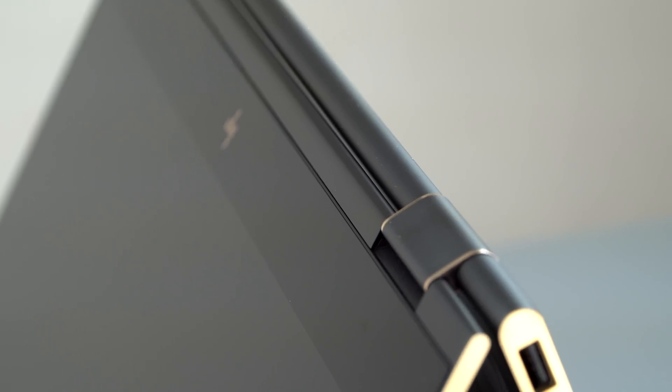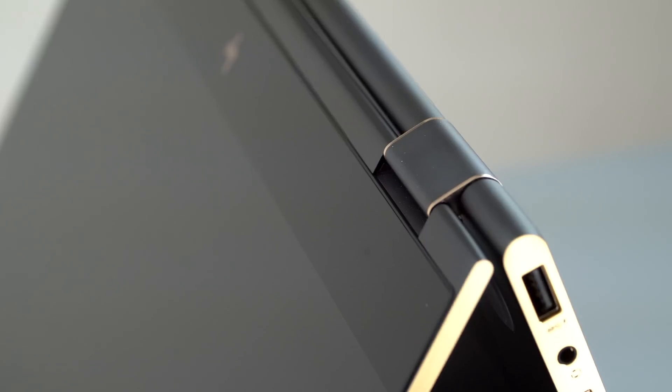The Spectre X360 weighs 2 kilograms, which is 4.4 pounds. As 15-inch laptops go, that's pretty light, but it's hefty if you're going to be using it primarily for art.